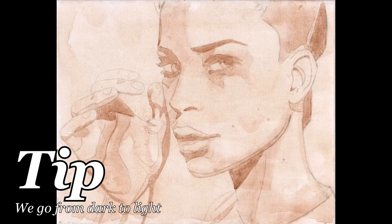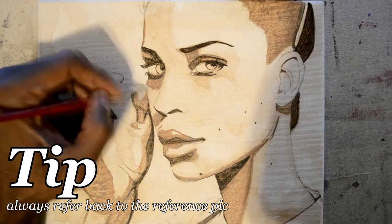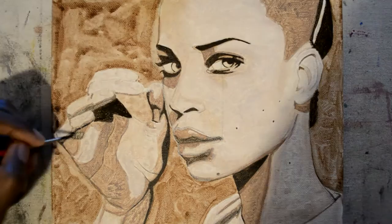We start off with the darkest paint and work towards the lightest. You want to keep your reference photo close by, because you don't want to lose the likeness. Even though you're not doing anything really specific — just filling in colors — you can easily go off course.